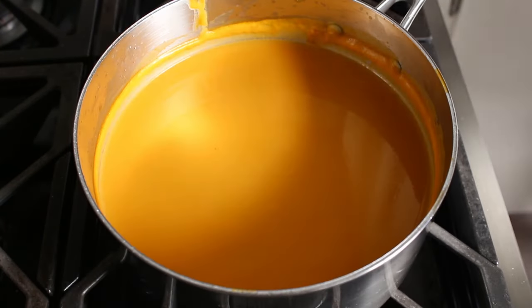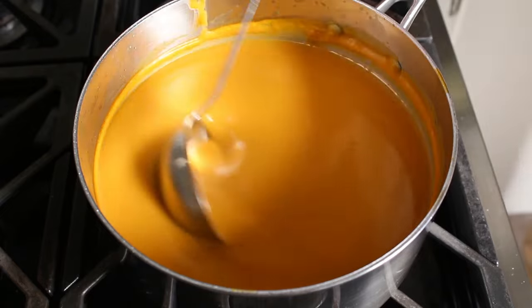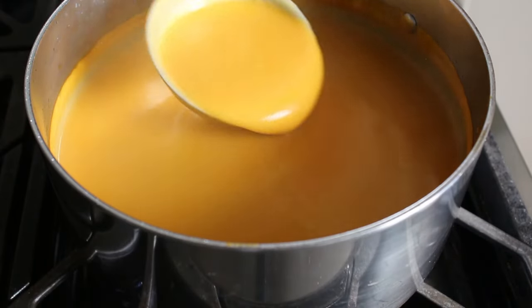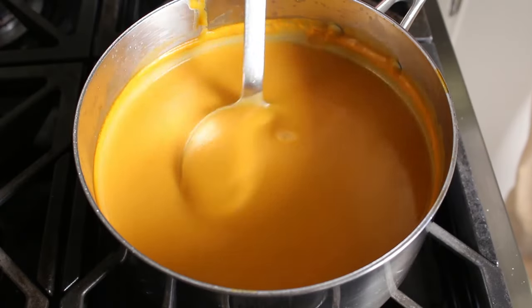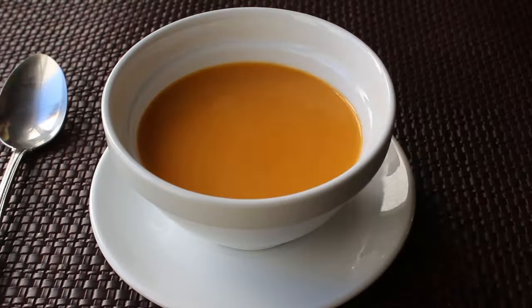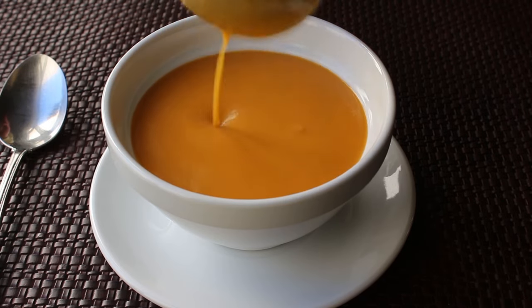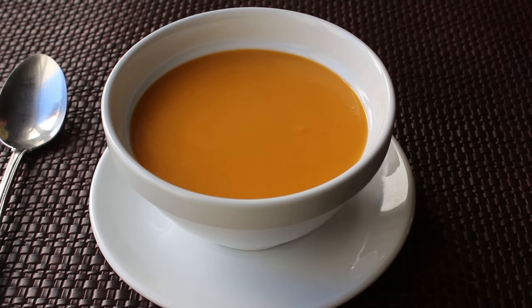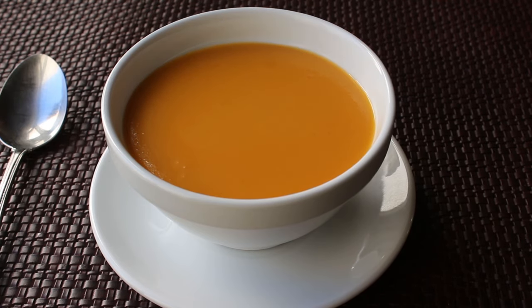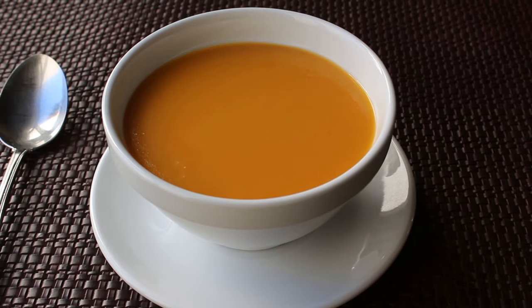Ready to serve up. As you can see, this is not too thick — for a first course, that's exactly the texture I want. If yours is too thick, just stir in a little more broth. This was the exact viscosity I wanted, so I went ahead and served it up. And if there's a more beautiful orange color in the universe, I'd really look forward to seeing it, because to me this is just stunning — there's no way to look at that color and not be happy.